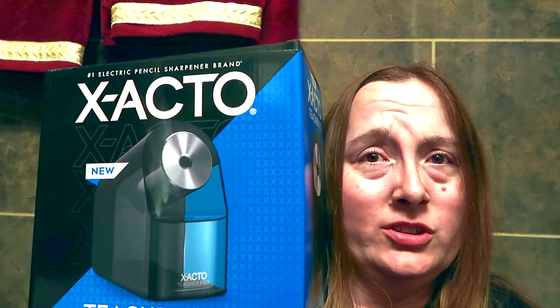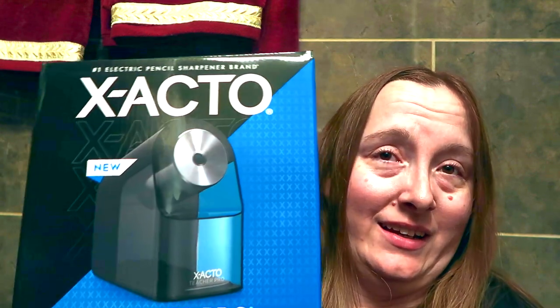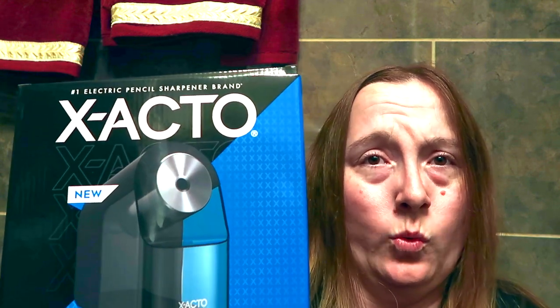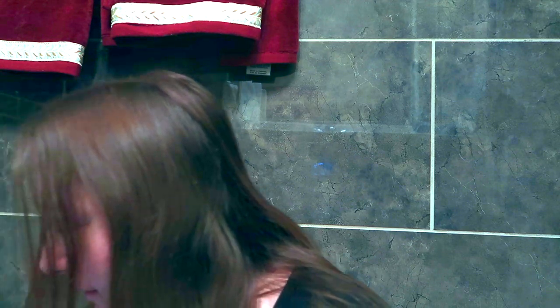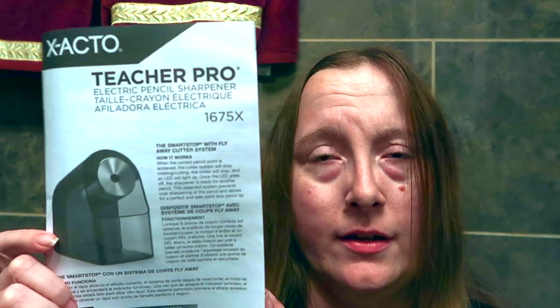I love that it has a huge shavings reservoir as well. I'm really excited to share this unboxing and testing with you. I'm going to be testing regular graphite wooden pencils as well as some colored pencils. Let's unbox this — in the box we have the X-ACTO Teacher Pro electric pencil sharpener and manual.